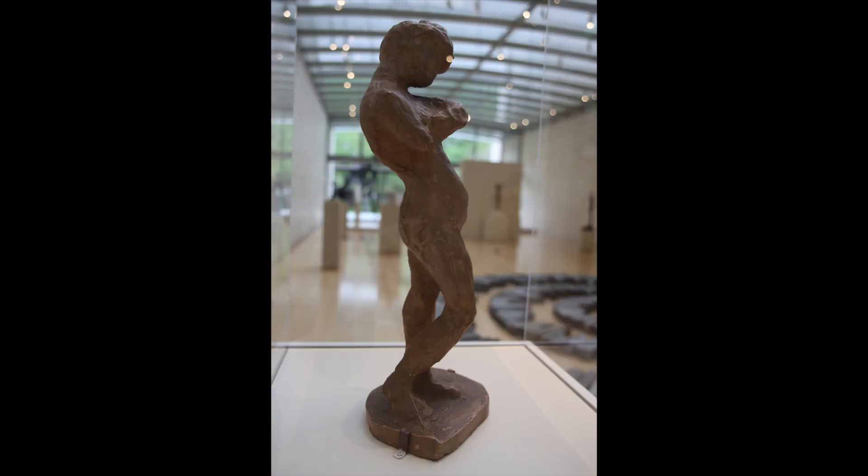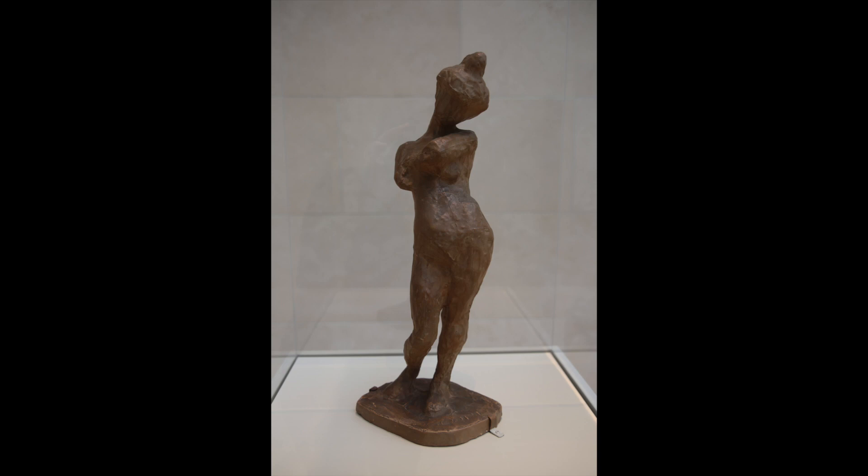Matisse was continuously exploring the movement of the human figure in his art. Creating sculptures allowed him to experiment with the various postures of the body beyond the limitations of a flat canvas.